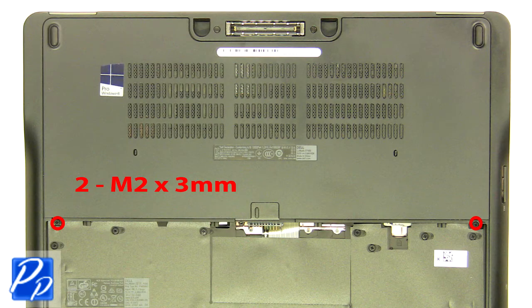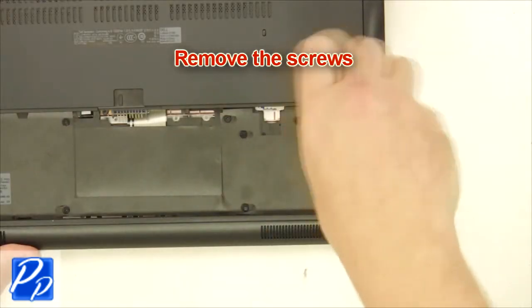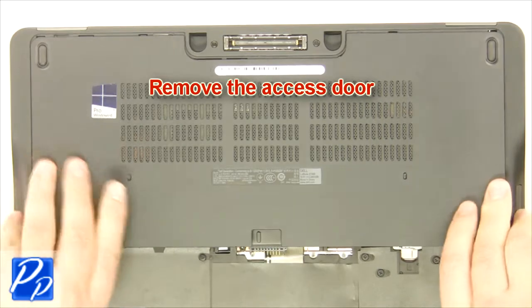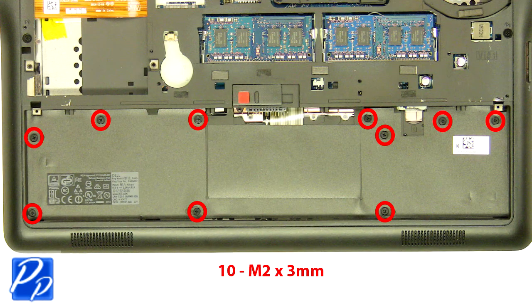Remove the screws. Remove the access door. Remove the 2 mm x 3 mm screws.